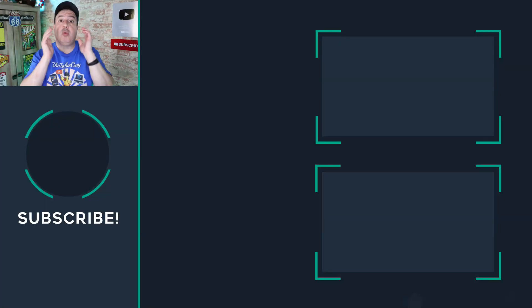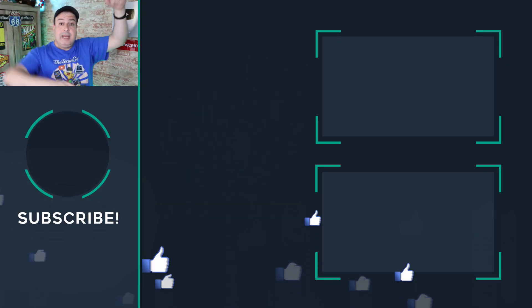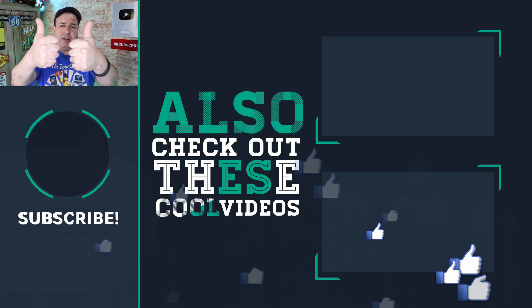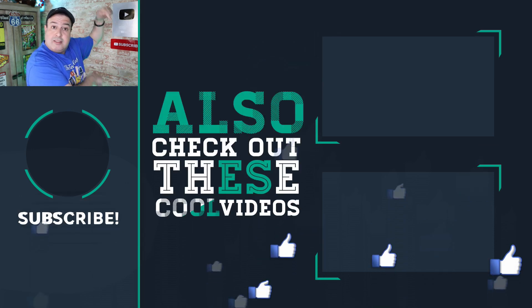The link is in the description if you want to get yourself a pair of these. If you want more Wi-Fi tips and tricks, check out these videos down here. Hit the bell below to subscribe if this is your first time on this channel, and give this video a thumbs up if you liked it. I'll see you in those videos.